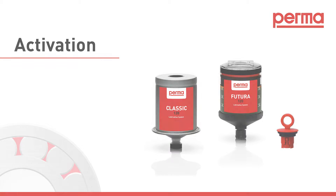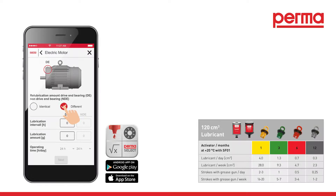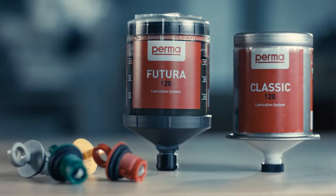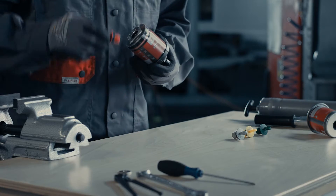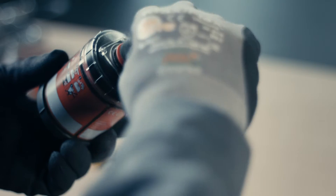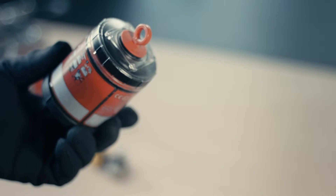Activation. Our free perma select software or the chart in the perma catalog can assist you in finding the most suitable discharge period and activating screw for your application. To activate perma Futura or perma Classic, hold the lubrication system with the lubricant outlet facing down. Take the activator screw and screw it into the lubrication system.